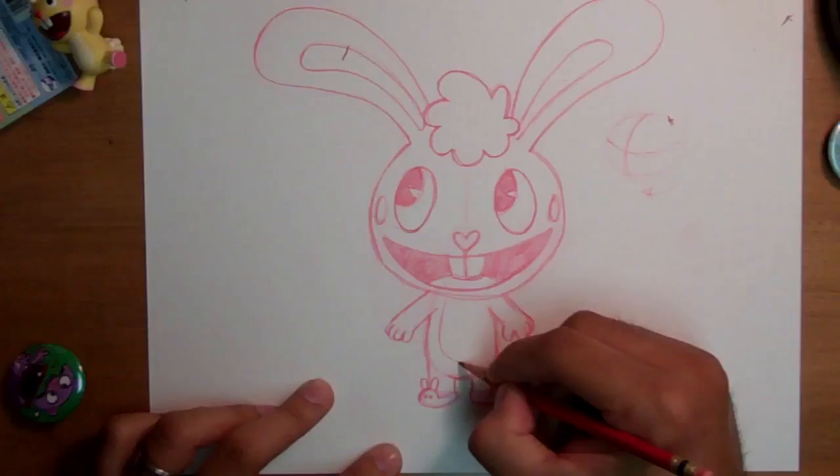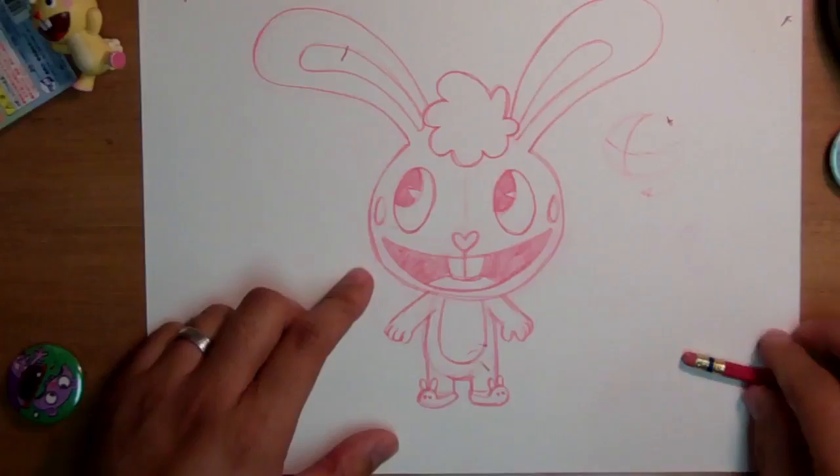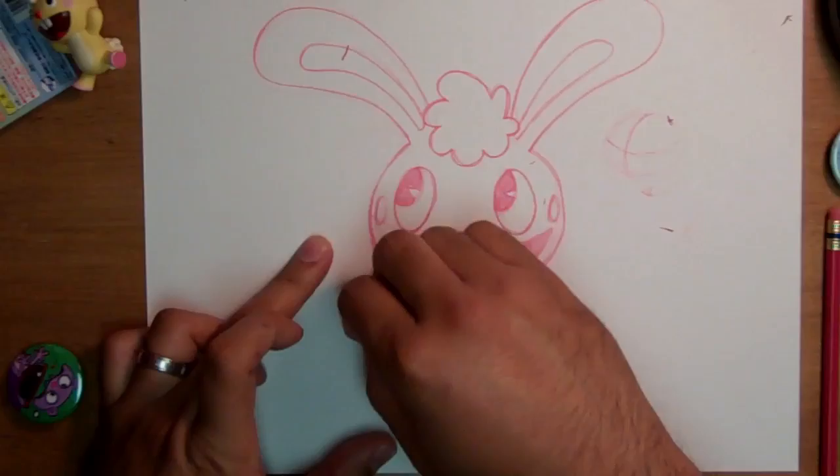They also have a tummy — just a shape that indicates the tummy area. And there you go, Cuddles in all his glory! You can go back in with a smaller, finer eraser and get rid of some of the sketch lines to make it a little bit cleaner, and erase those guidelines we used earlier as much as you can.